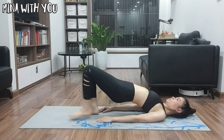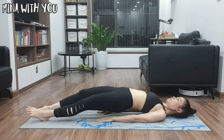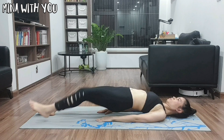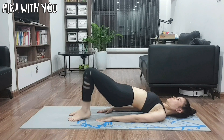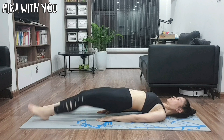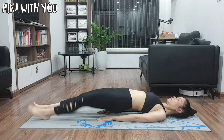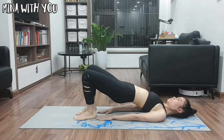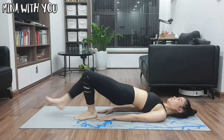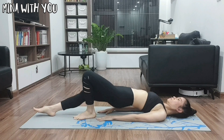Coming to the sixth exercise and also the final for today — I call this lying walk. It's a little bit tougher than all five exercises we have been doing so far, but it's worth doing because it helps a lot in tightening your hips as well as strengthening your legs.